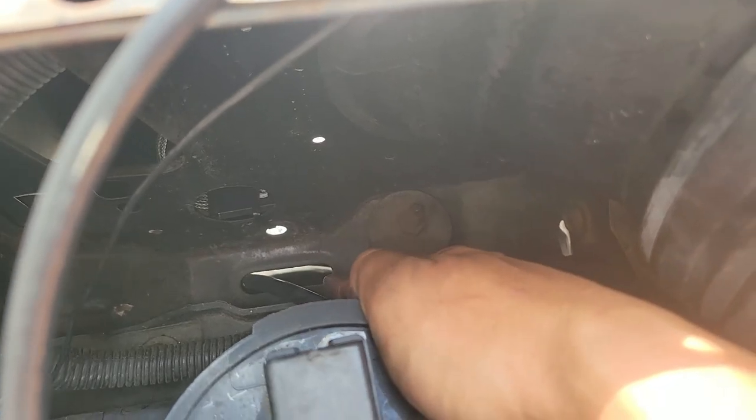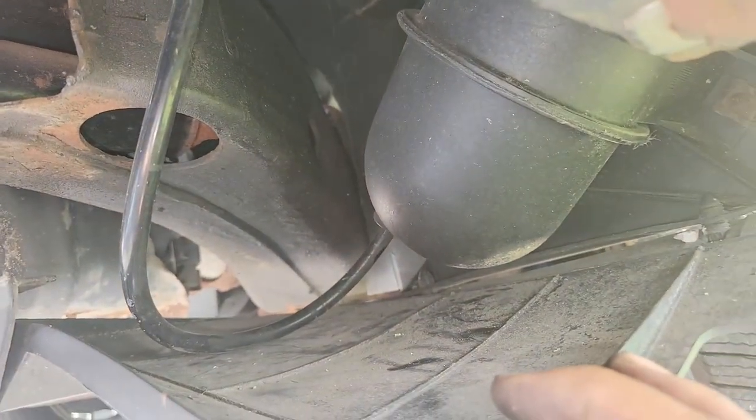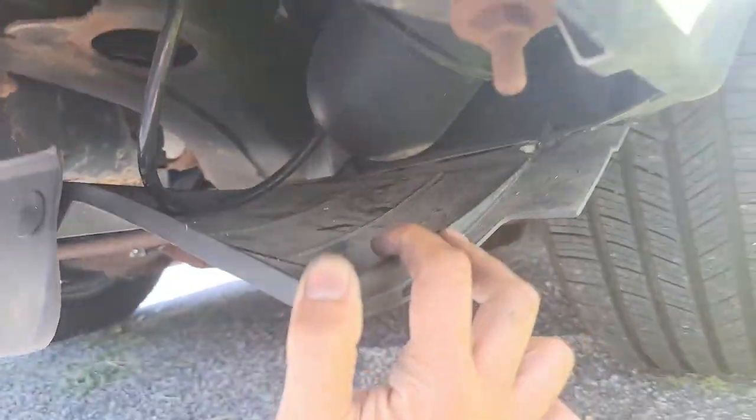So it goes through this opening here, then it goes underneath the car just behind the front bumper to here. This is the vacuum reservoir tank. I replaced all of these with silicone.